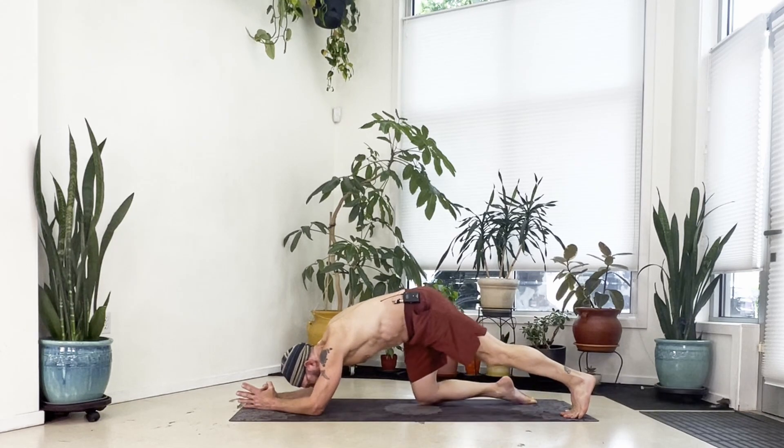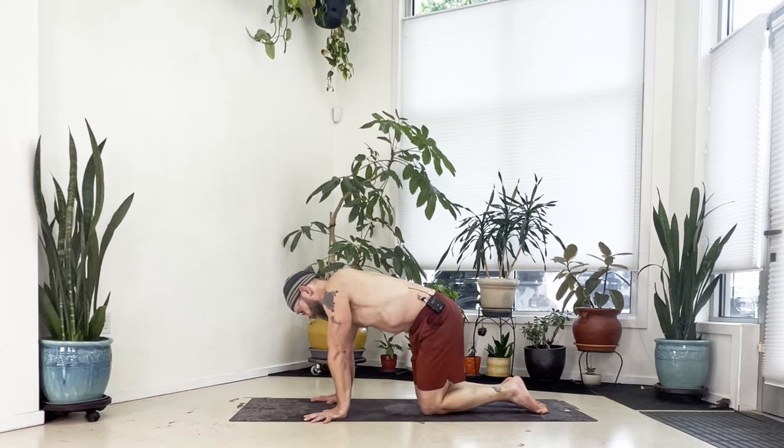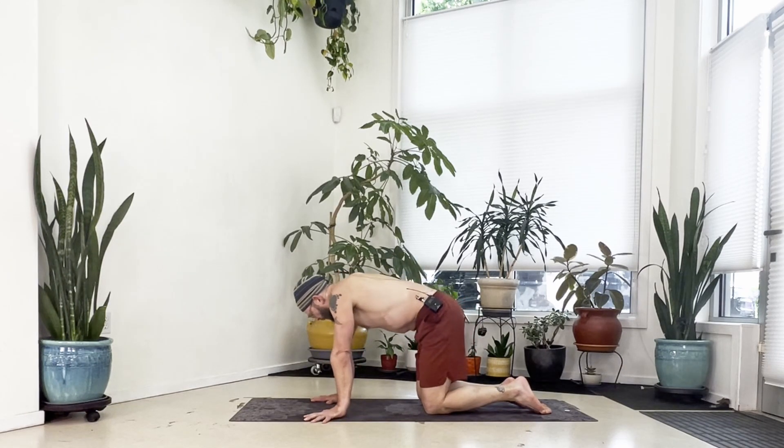Set your knees down, come up to all fours, and just breathe for a moment. One more thing before we move on — this is going to go into the hips and into the shoulders, and then we'll work a little bit of compression. We're going to take this down to Dolphin Pose.